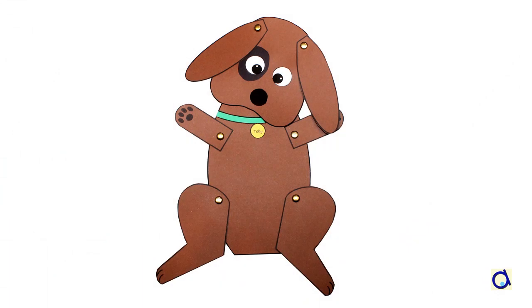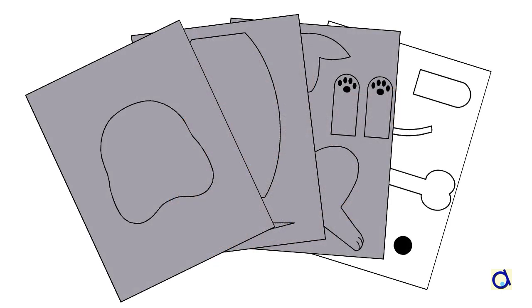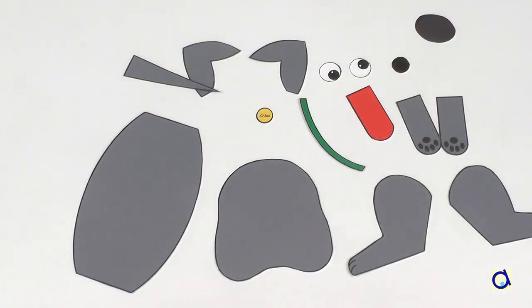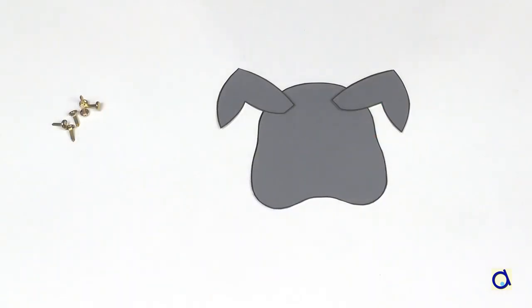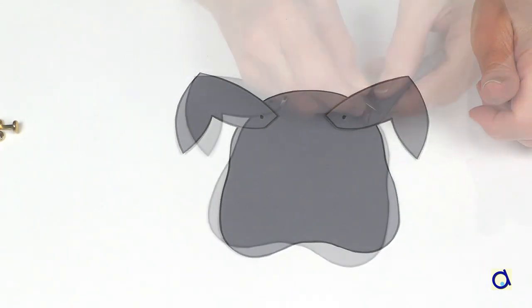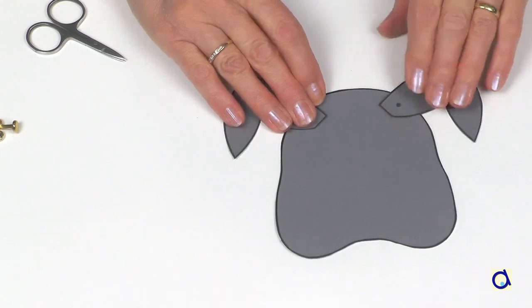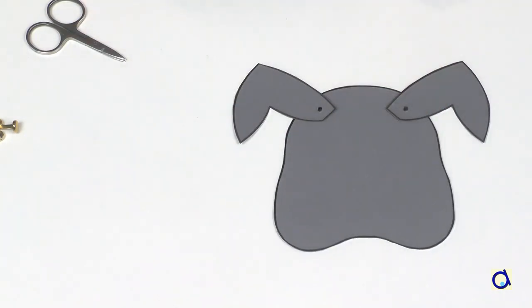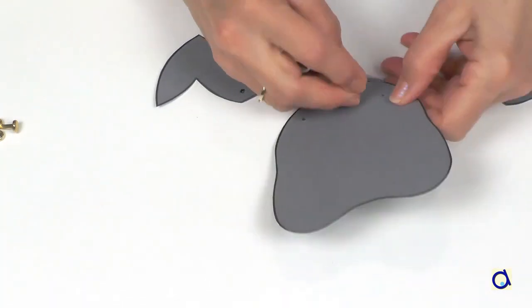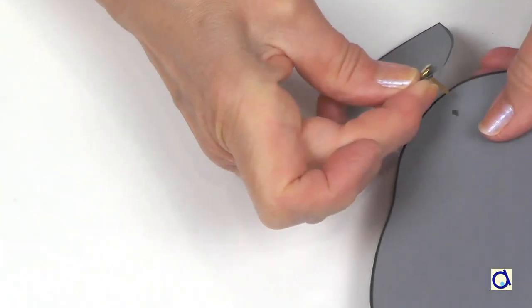Instead of creating a paper bag puppet, you can make an articulated paper doll. In this case, you will not need a paper bag, but you will need brass fasteners. Proceed as for the puppet — start by printing the patterns and cut them out. Take the patterns of the head and ears. Mark where you are going to pierce the ears and make holes with small pointed scissors. Then place the ears on the head of the dog and mark a dot to know where to attach the ears on the head. Make holes in the pattern of the head.